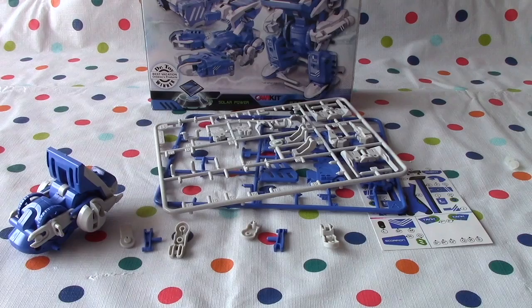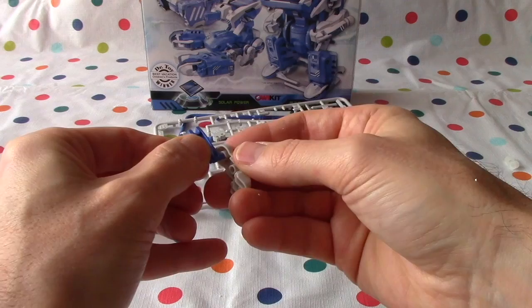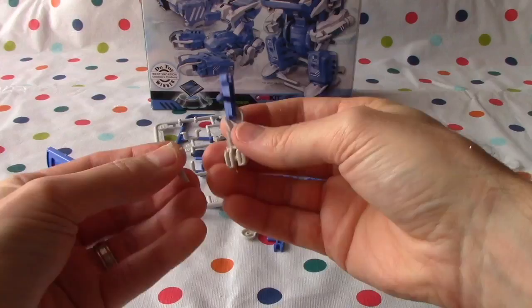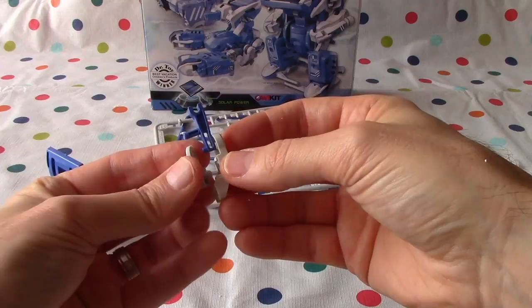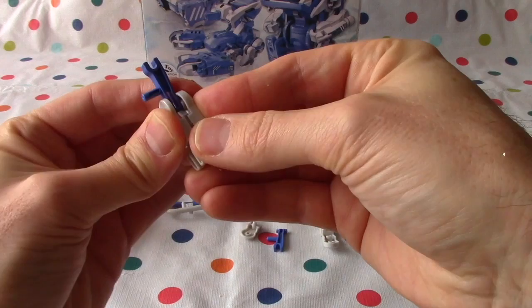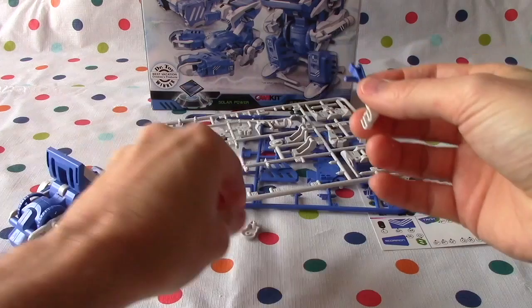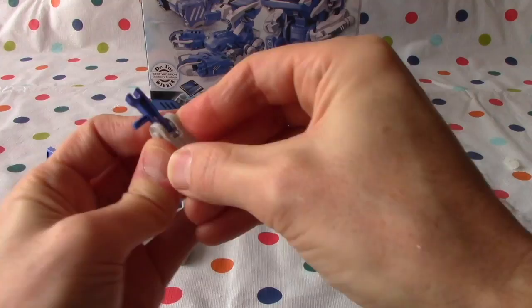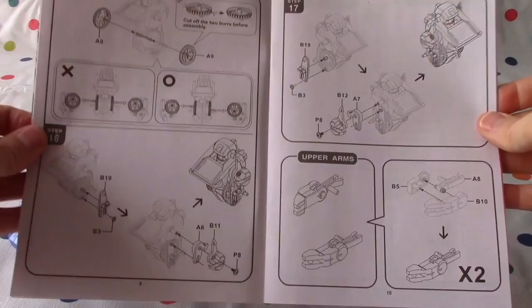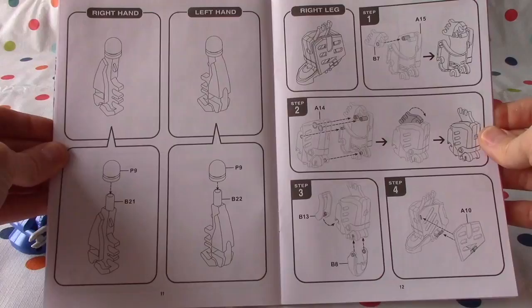We're going to do upper arms — we have to do two of them. We put this little piece, A8, facing this way. Then the bigger piece, B10, goes on the side like so. The smaller piece, B5, goes on there and joins in. We do the same on the other side. Now we're finished with page 10, Lani. We're going to move on — then right hand, left hand, and then we start with the legs.